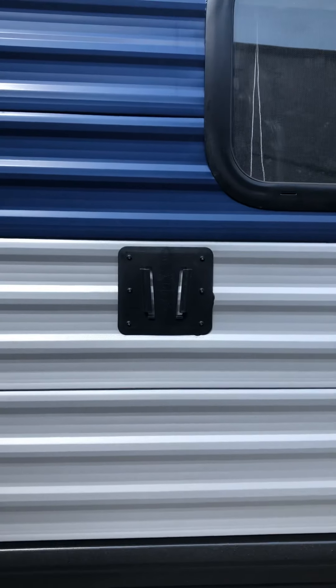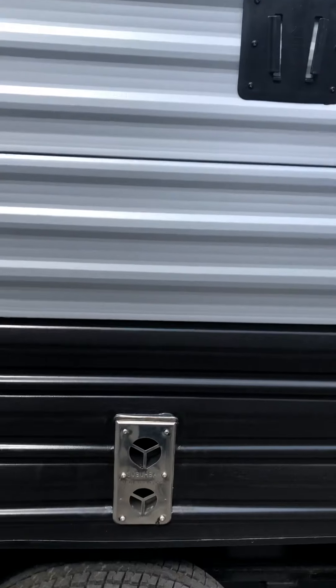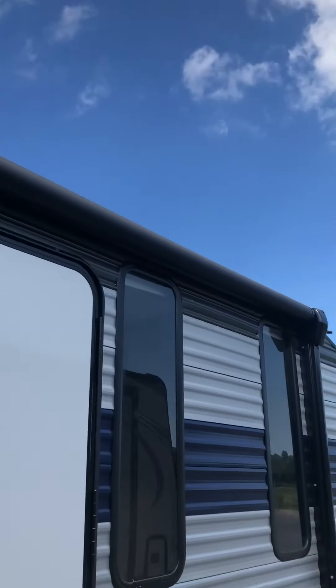TV hookups — there's a bracket here so you can hang your TV. Intake and exhaust for the furnace. You've got a power awning, and that's 12 volt.